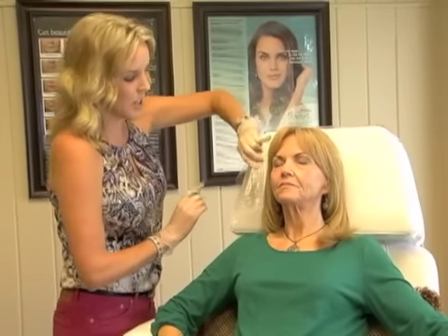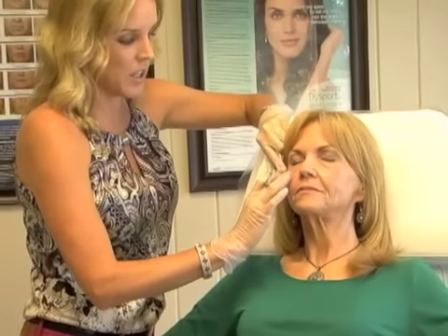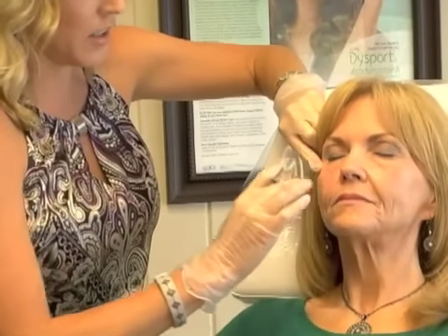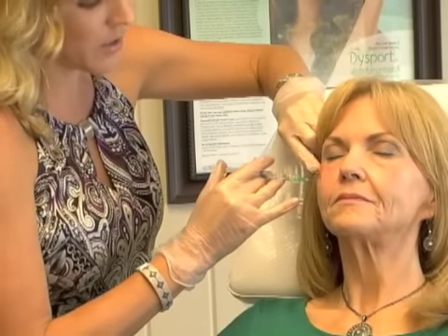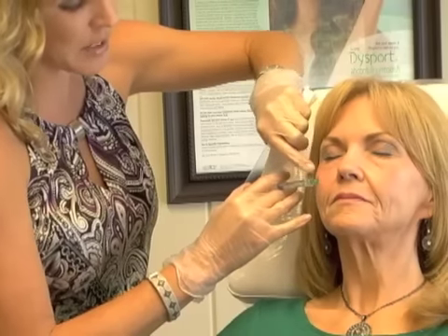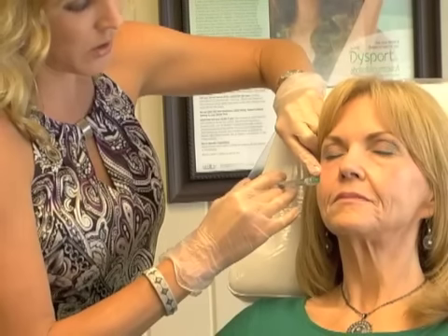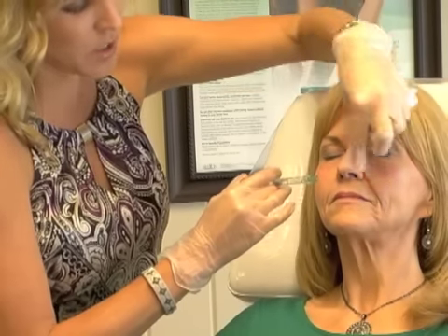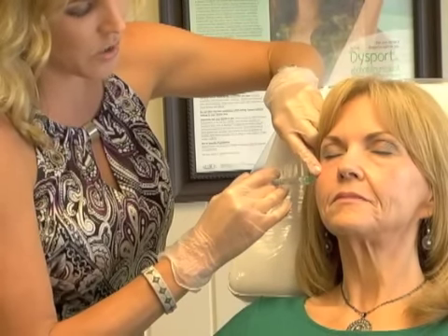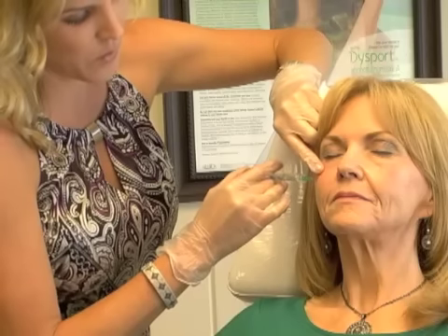I like to start at the top and put a little Restylane there. I've already pre-numbed Lori with topical and prepped the area with alcohol, and there's lidocaine in the syringe of Restylane as well, so she'll virtually have no pain. I use the malar prominence as my anchor — I feel it gives a very natural, restored look and makes the cheek real smooth. I'm introducing the product underneath her skin, and as I do I'm going to pull back to give it a nice even thread without taking out my needle.